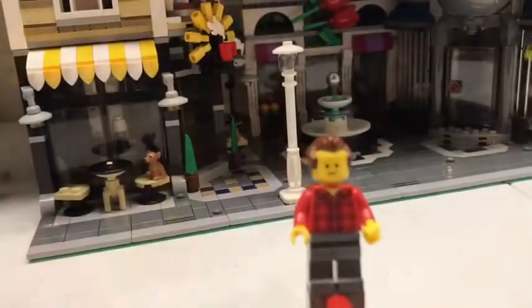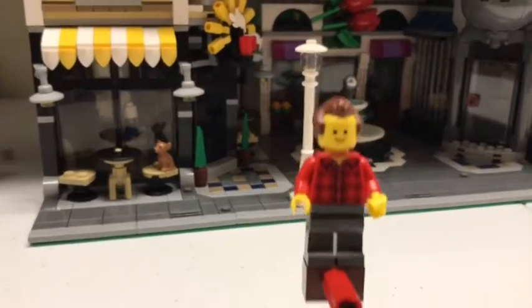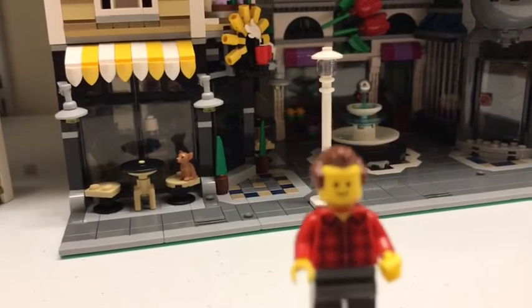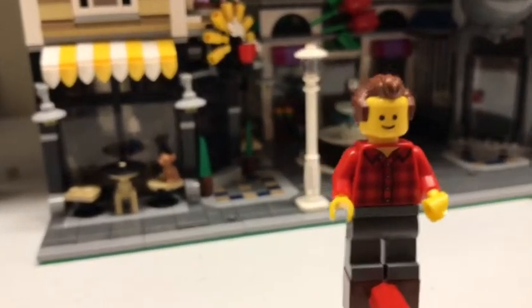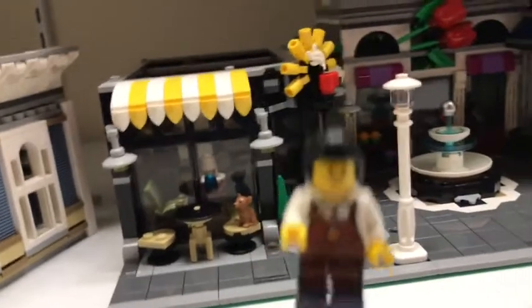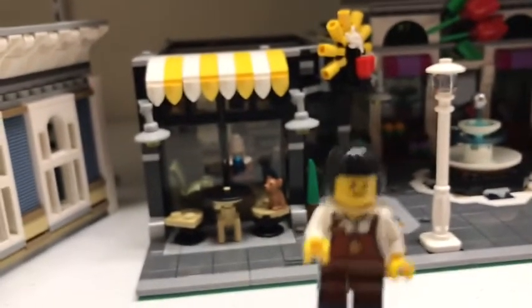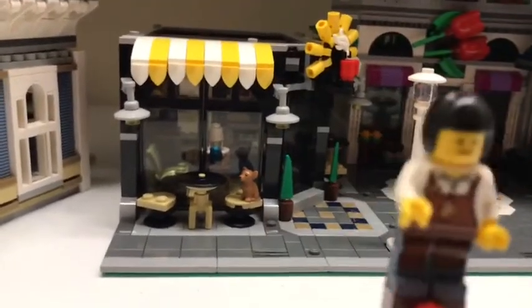The next minifigure is the music store owner. He has gray pants, a plaid shirt, smiley face, and a nice hairdo. This is the barista, which has a little coffee mug on her shirt, brown hair, and dual-colored legs. Sadly, they're not dual-printed.